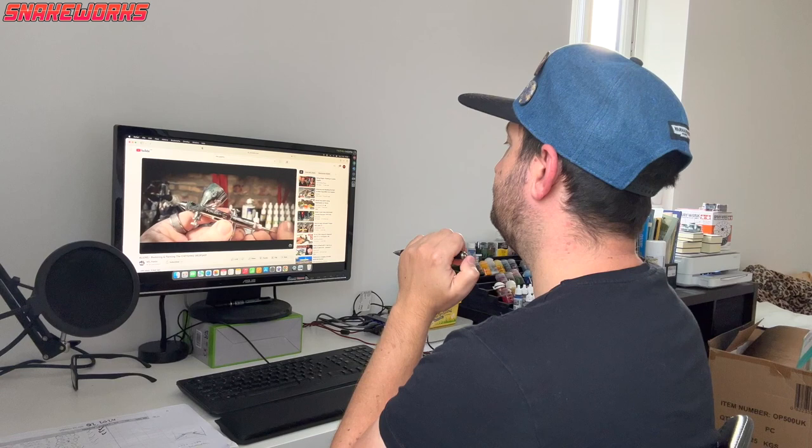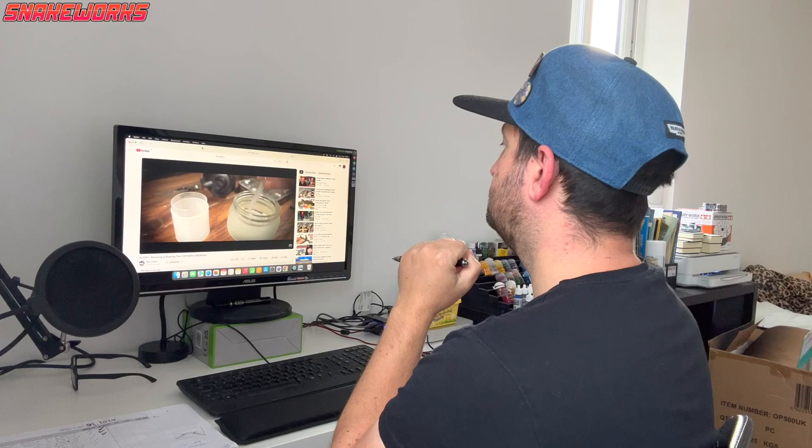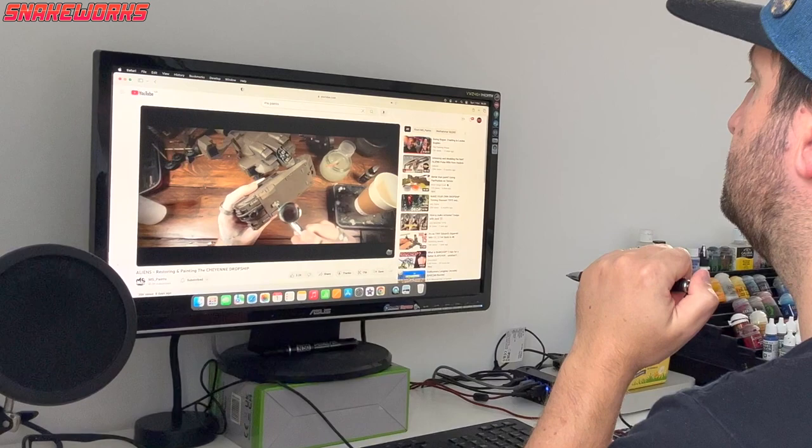This week I have been mostly watching MS Paints. He's painted up some vehicles from the Aliens movies and I think they look wonderful. Go give him a look if you get a moment. I mix up a colour that is way too watery and immediately I don't like. Then I move on to a colour that I do like straight out of the pot, so that'll teach me to try and mix my own colours.